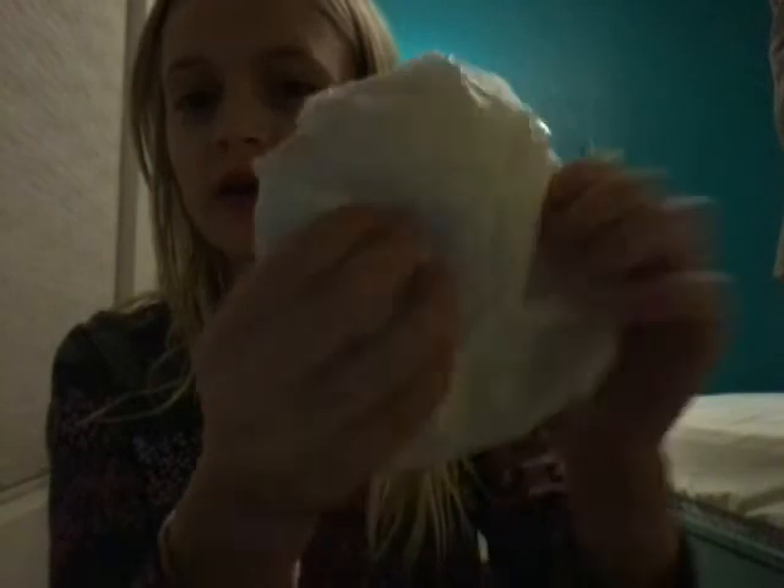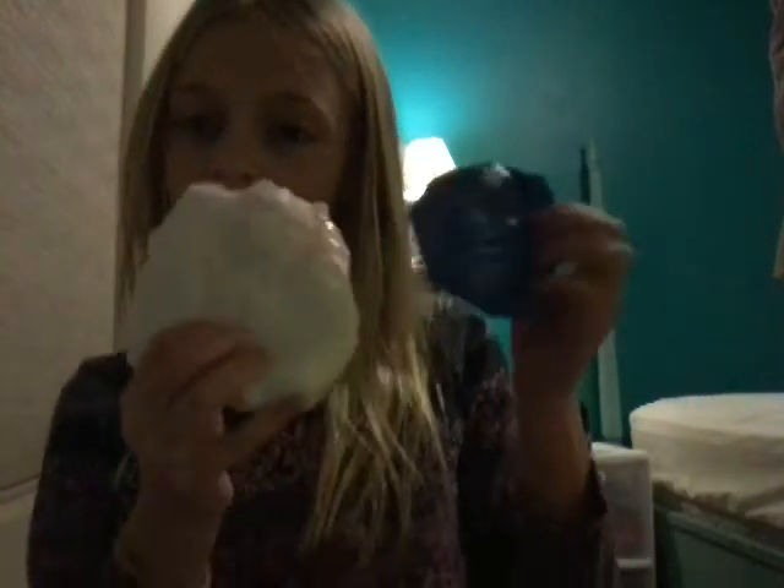Say in the comments which one you like better — the white one or the blue one. And today, by the way, I had a playdate with Nora and it was super fun. We got some cheeseburgers. I hope Nora, you're watching this.